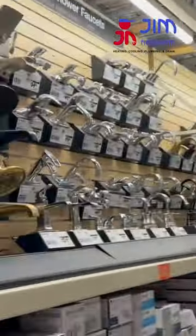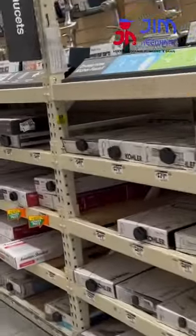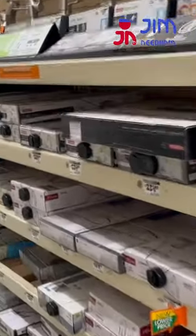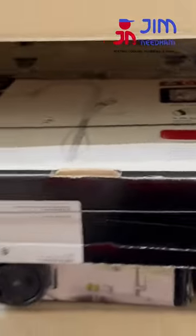So when you're shopping for a faucet at one of the big box stores, like I say it can be pretty intimidating — there's a ton. But just on this one brand, I just wanted to make a special note: don't cut those supply lines. If you do, you're gonna regret it. Thank you.